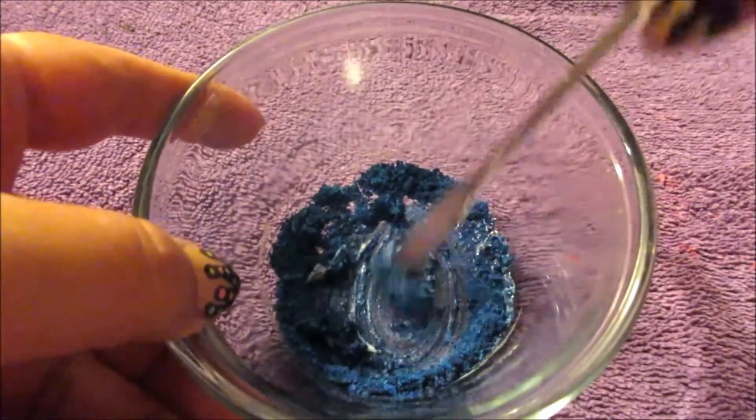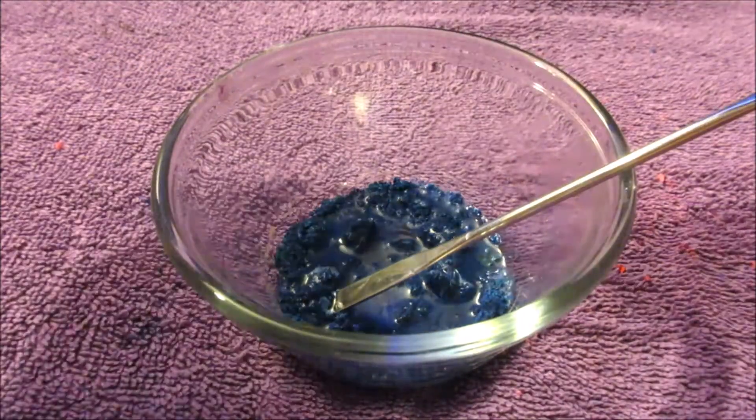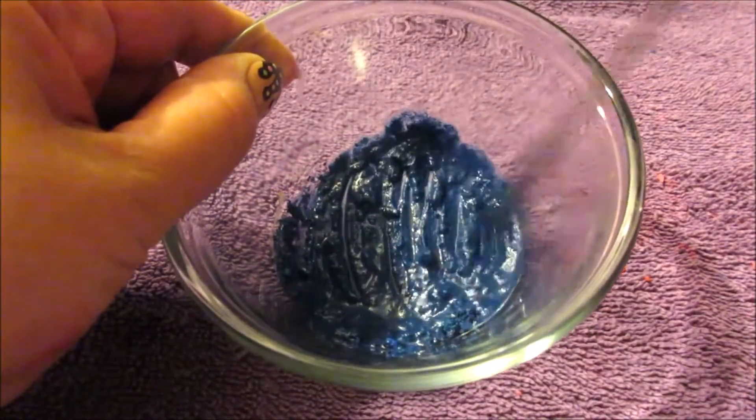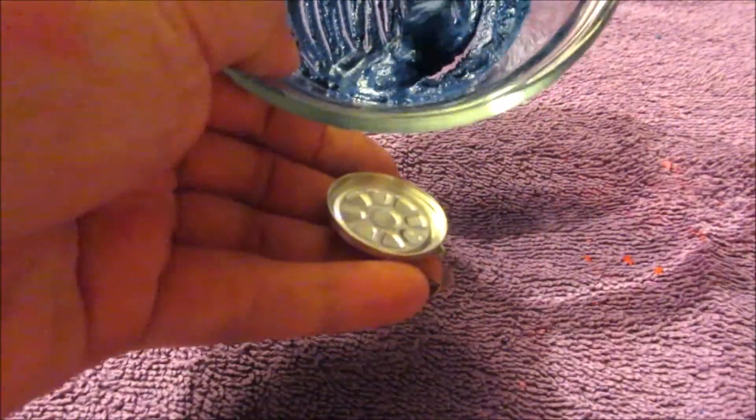I add two squirts of the Sally Hansen moisturizer and mix the ingredients. I add some more alcohol to reach a smooth consistency and keep mixing until it is all creamy.